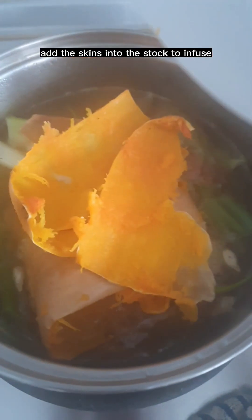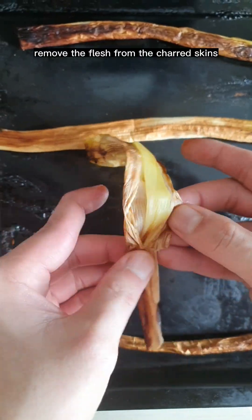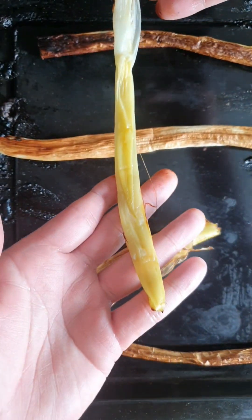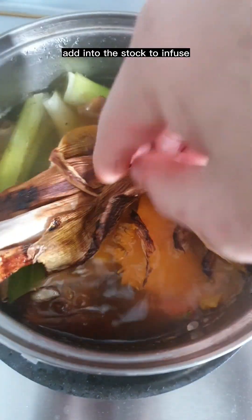Scrape the pumpkin flesh from the skin and add the skin into the stock to infuse. Remove the flesh from the charred skins. Don't throw out the skins — add them into the stock to infuse as well.